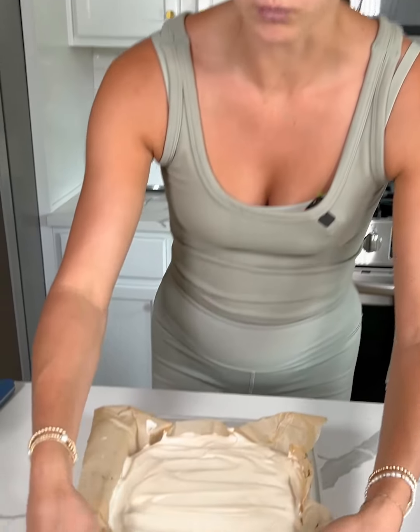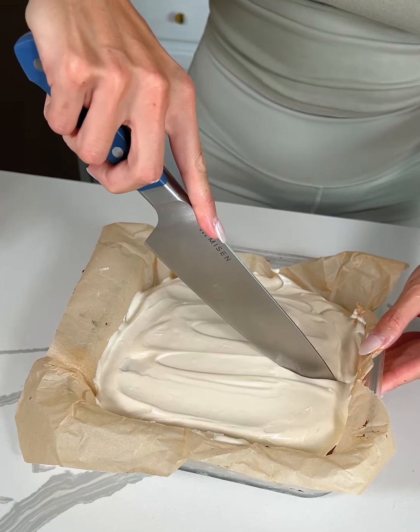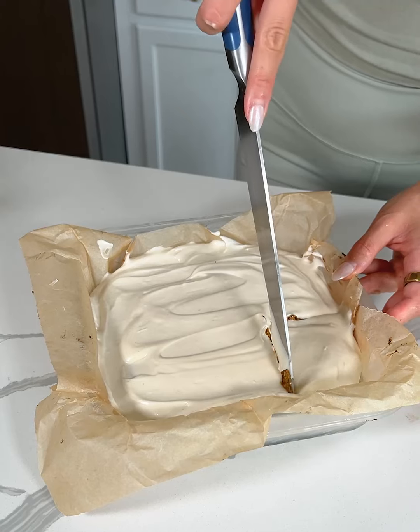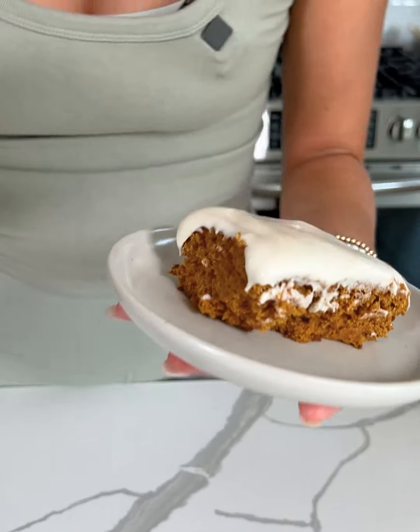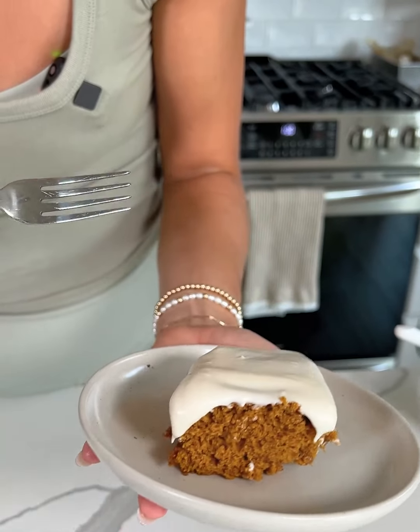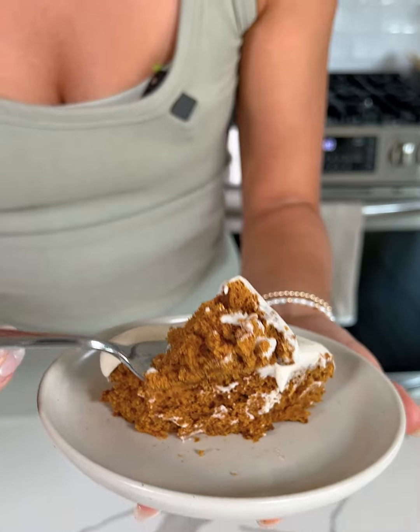I personally like to chill this in the fridge for a while before eating, but I want to do a taste test to show you guys the texture of the inside. I think it's really good when it's chilled and the frosting sets a little bit. But I'm gonna slice a nice big piece. How good does this look? Let me know in the comments if you're gonna try this gluten-free pumpkin cake — but let's go in for a bite. I just can't get over the texture; no one would ever guess that this is gluten-free.